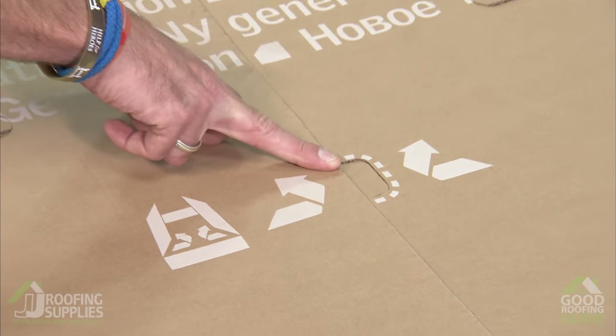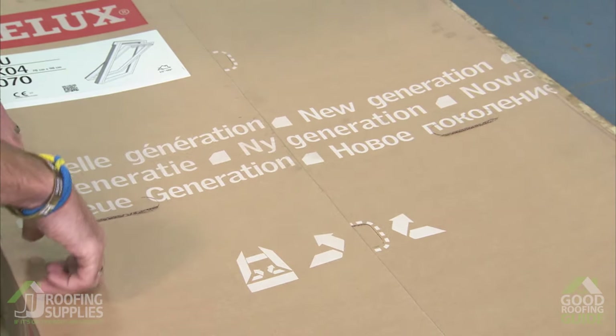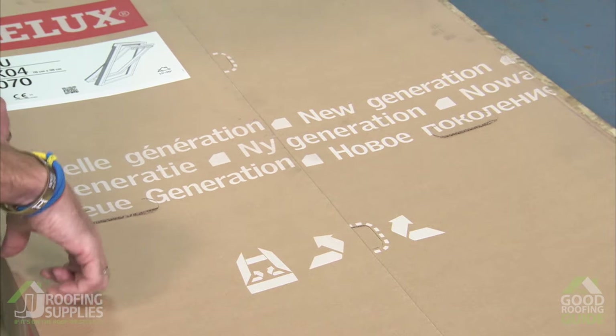We've incorporated simple perforated strips which allow you to just peel the box apart as indicated with this symbol. So we'll pop these two tabs in and that allows us to open up this end, then carry on on all four sides until the box is completely flat packed.